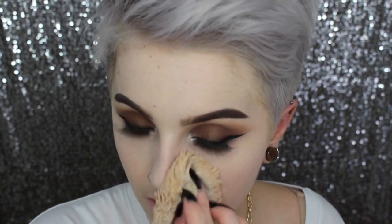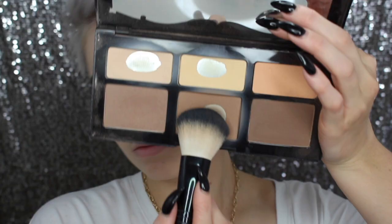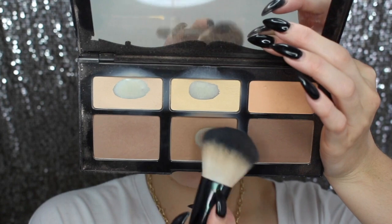Then going in with my CoverGirl loose powder to set the rest of my face — I like to press this into my skin with the powder puff that comes in the container. It's great for adding just a touch more coverage and evening out any patchiness or discoloration the foundation didn't cover. Then going into that Kat Von D Shade and Light contour palette, I'm taking the middle shade on a big fluffy brush and bronzing the hollows of my cheeks, my temples, and my jawline to give my face some structure and warmth.